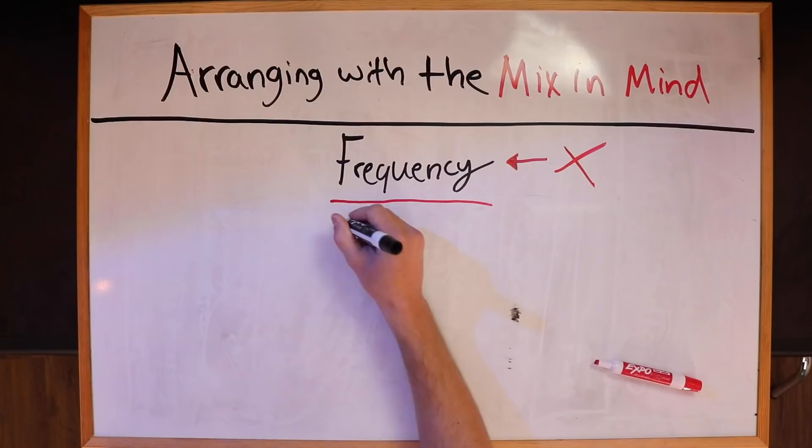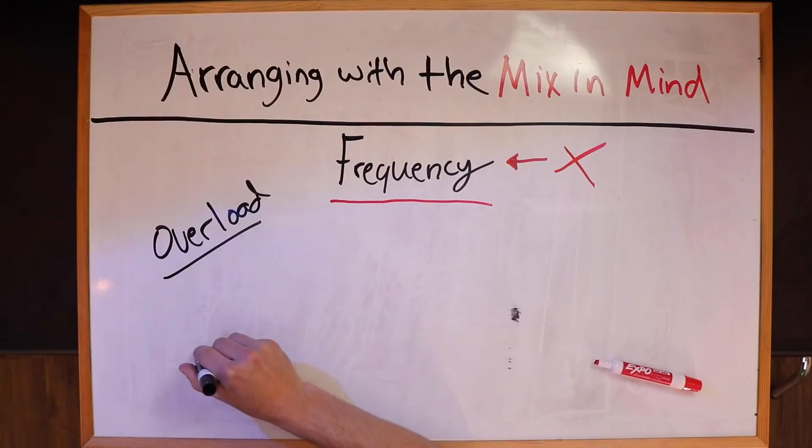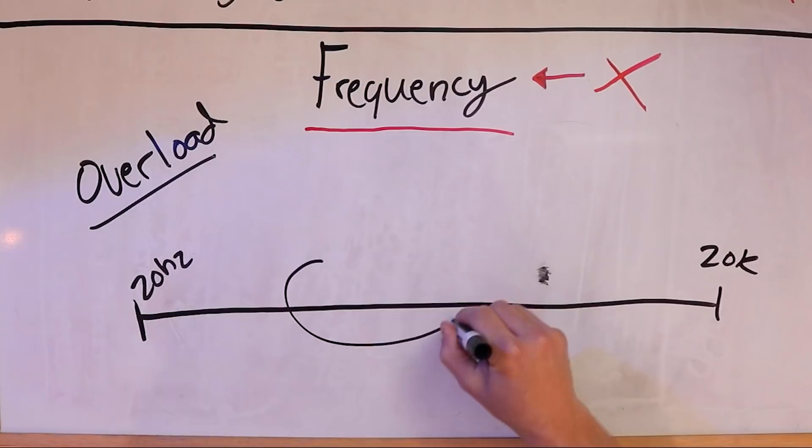Here's the problem. If you arrange a production and the whole track has fundamental frequency problems, your mixing job is going to be so difficult. Even a professional mixing engineer is going to look at that and say, this is not going to work. What I'm talking about is the idea of overload. When you're thinking about arrangement, you need to be thinking about the frequency spectrum — from about 20 Hz all the way up to about 20kHz. The problem is so many home studio producers arrange in such a way that the mid-range is completely overloaded.